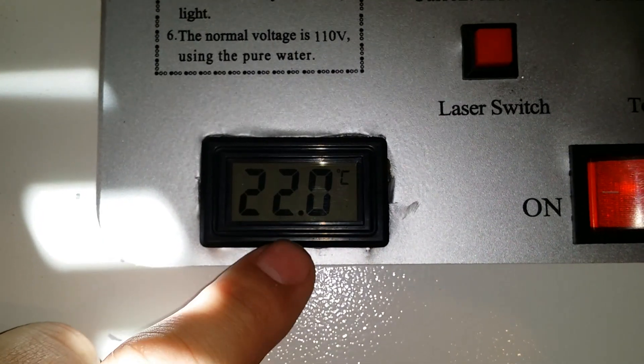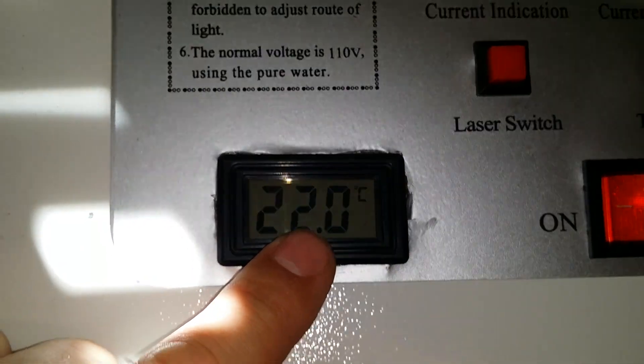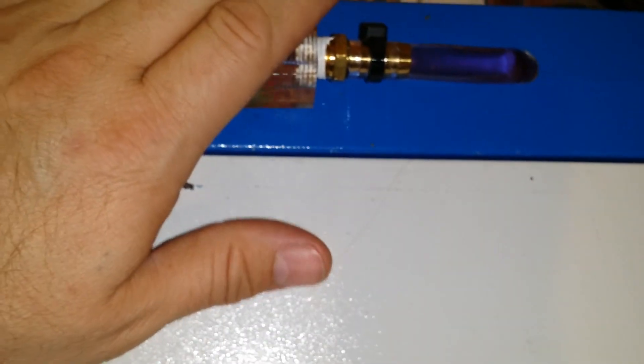This video has been running less than three minutes total and we've dropped one degree. It cools it under active use, running at about 25 percent power — so 10 to 15 watts of energy — and it still continues to drop.